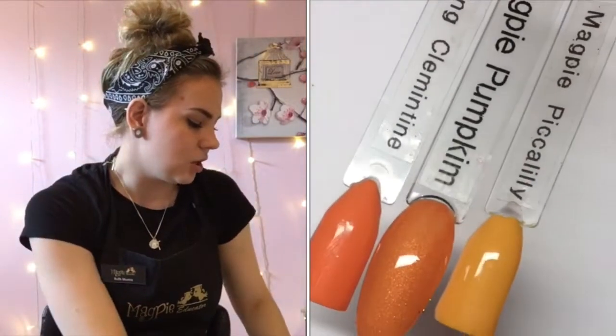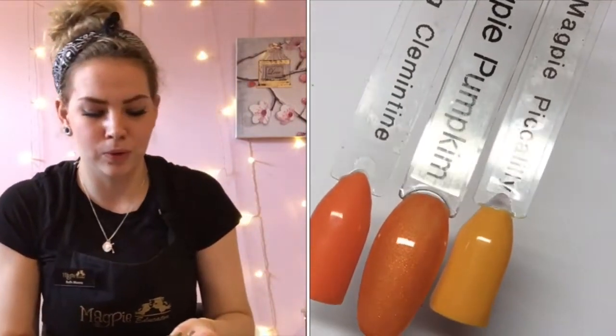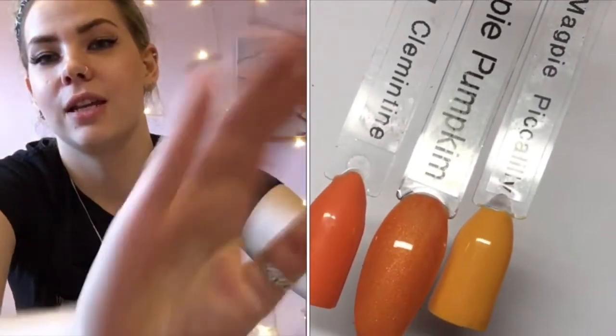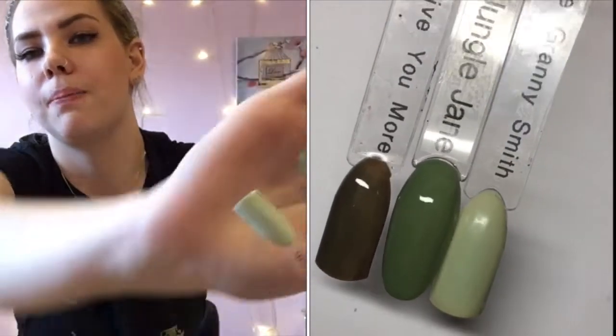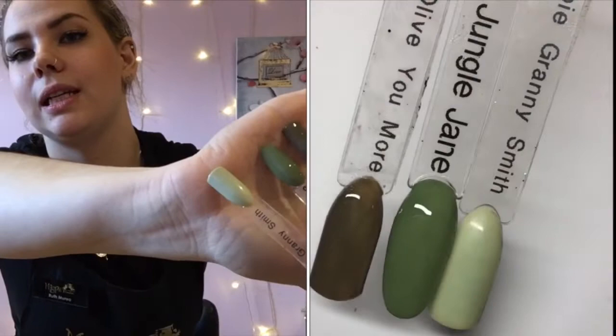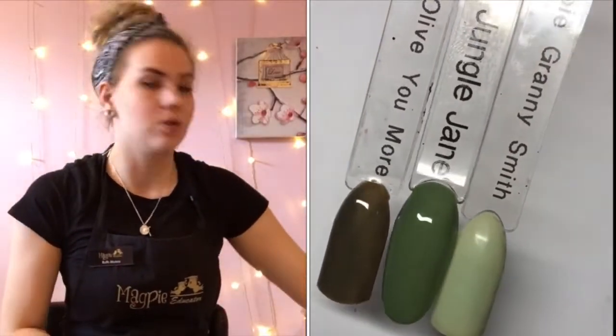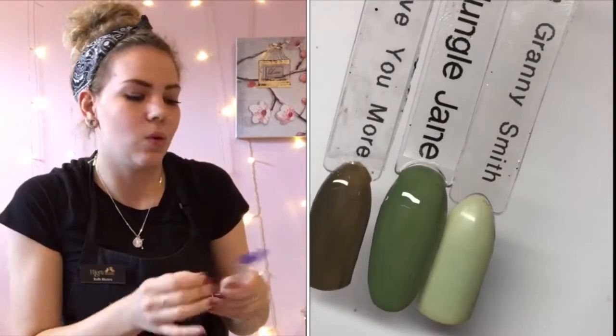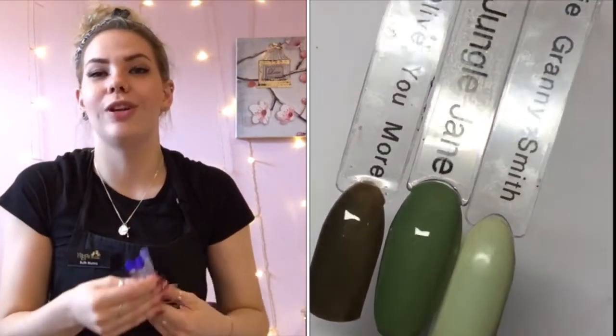Then we've got Jungle Jane — another absolutely beautiful one. I've compared her to All About You More and Granny Smith, and again she's nothing like either of them. She's really nice — all these colors are suitable for all skin tones as well. My pale, pasty skin isn't getting washed out by any of them.